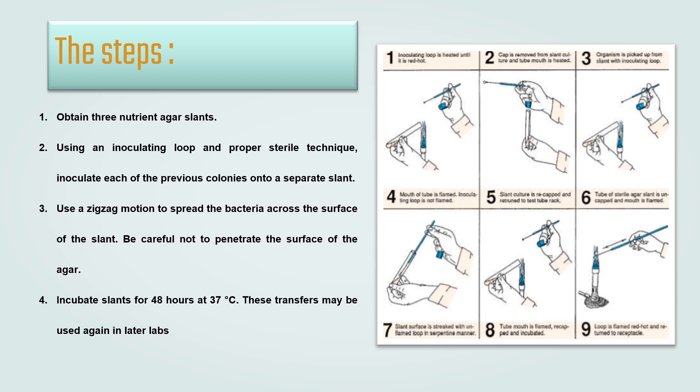Step 6: the tube of sterile agar slant is uncapped and the mouth is flamed. Step 7: the slant surface is streaked with the un-flamed loop in a serpentine manner. Step 8: the tube mouth is flamed, re-capped, and incubated. Lastly, the loop is flamed red hot and returned to the receptacle.